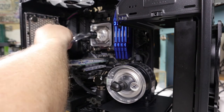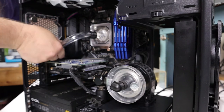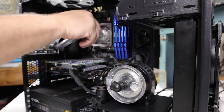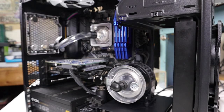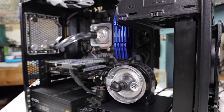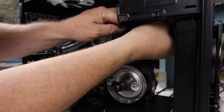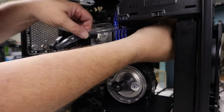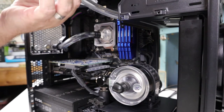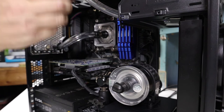Now screw the compression ring all the way down. Now I'm installing the hose from the outlet on the radiator to the CPU block in the same way we did before. Make sure you put the compression ring on the hose before you push the hose over the barb, because if you forget you'll have to take the hose off and it's not easy.